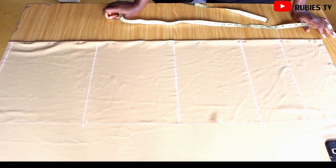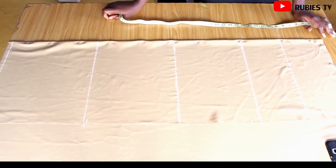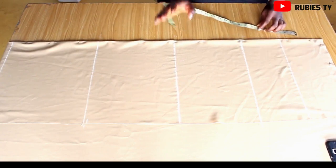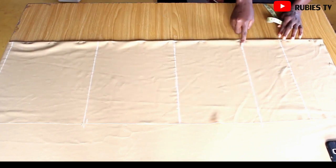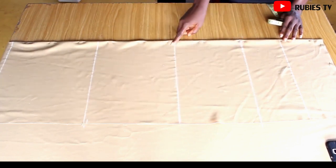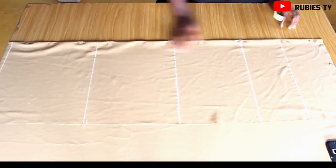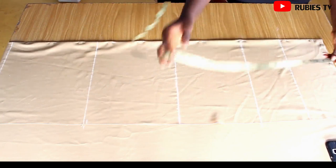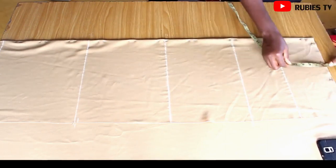If you want your off shoulder to be five inches low from your neck, or four inches low, you have to determine that before you start marking. Five inches is normal for me, but if you want it very low you can go as low as six or seven inches. This line is the bust line, this one is the half length of the dress, this one is the hip line, this is the knee length, and this one is the three-quarter length. Since this off-shoulder gown is going to come down by five inches, I'm going to remove that from the tape and then start my measurement.